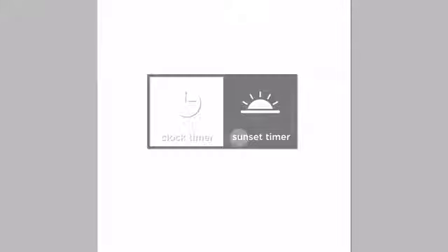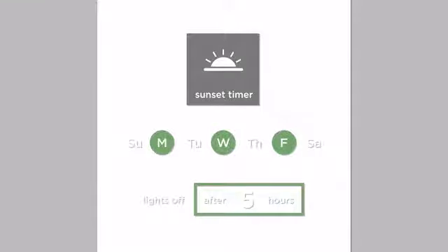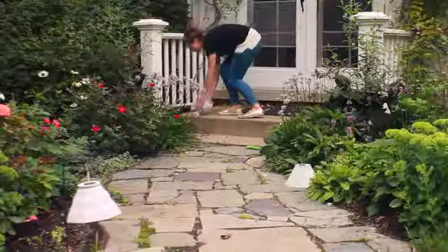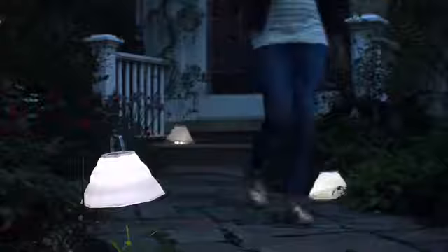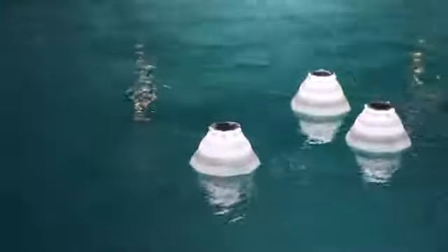Schedule your lights to go on at sunset or to illuminate when you know visitors are arriving. The Gem and Star illuminate 200 square feet of lighting area with over 75 lumens of bright LED light. No need to worry about the weather — the lights are 100% waterproof, durable, and made to last.